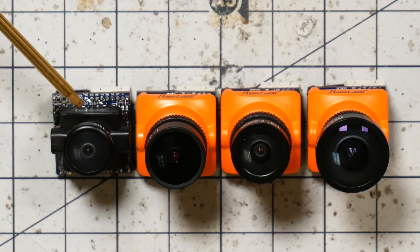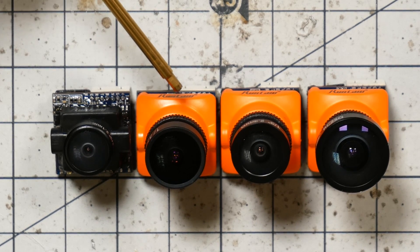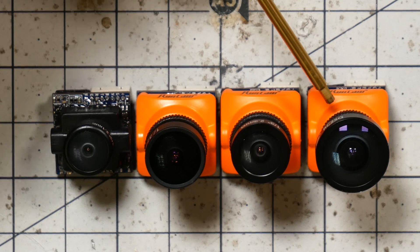So here we have the four lenses: the M8-thread 2.1 millimeter micro, the M12-thread 2.1 millimeter, the M12-thread 2.3 millimeter, and the GoPro-style 2.5 millimeter lens. Let's take a look outside at the actual images from these cameras. Bear in mind these are all on default settings — they all have the same sensor — so any differences you see should be related to the optics, especially things like field of view and fisheye effect.